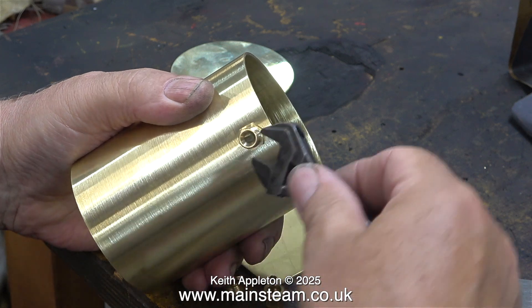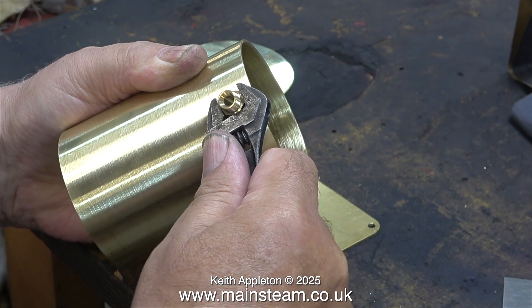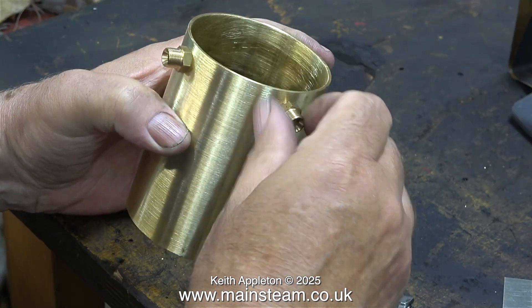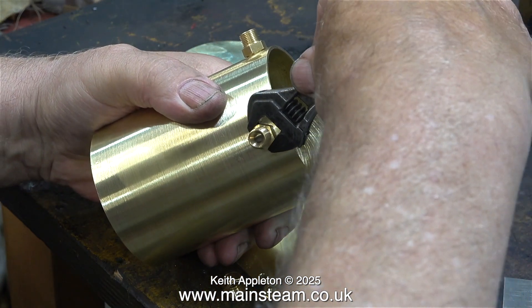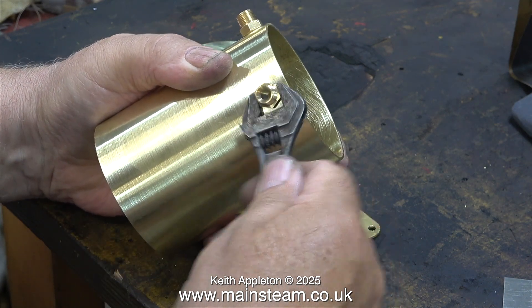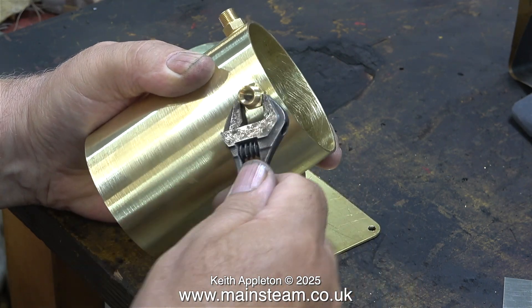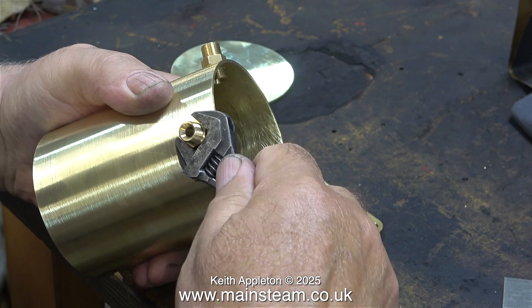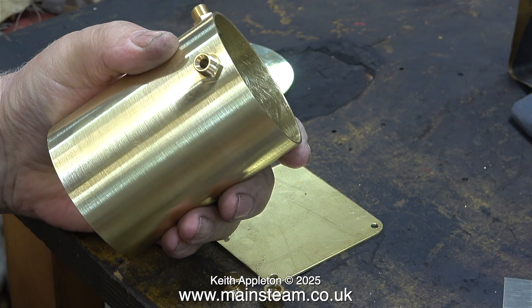I wasn't actually going to show the making of a condenser because I've made quite a few videos about doing the same thing. But I thought this is a little bit different. The one that I'm making is not part of the three Stuart steam plant project. I built this condenser oil trap about a week ago and the customer is from Australia — he's currently spending a bit of time in England helping his daughter settle into a university. I also have a steam pump that I'm working on and there'll be a video about that shortly. Hopefully when the customer arrives next week, he should be able to pick up both items.